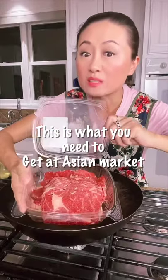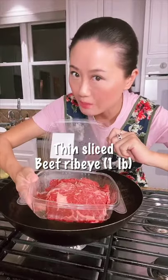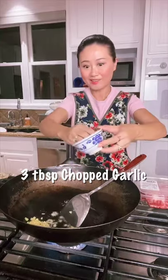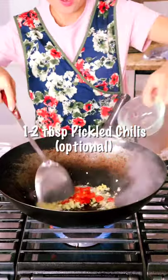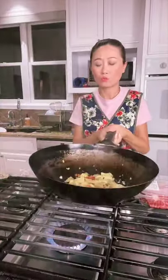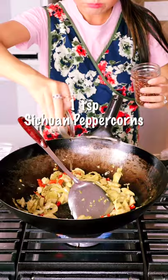Hello! This is what you need to get at the Asian market: thin sliced beef rib eye. In Chinese cooking, you always want to cook on high heat. I use homemade pickles for this dish, but you can also get them at Asian markets — I'll be showing that in my next Asian market shopping video.